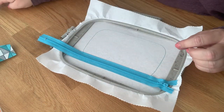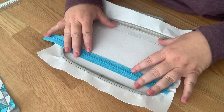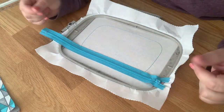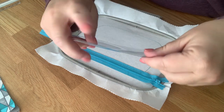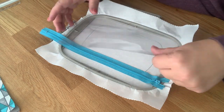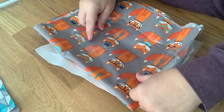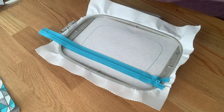A tip: some people use clear vinyl to cut a template. If you're going to make this size bag a lot, it's worth making a template — the reason for clear vinyl is you can see where you want your fabric positioned on the design. It doesn't need to be thick vinyl since you're not stitching on it, just measuring and tracing the shape.